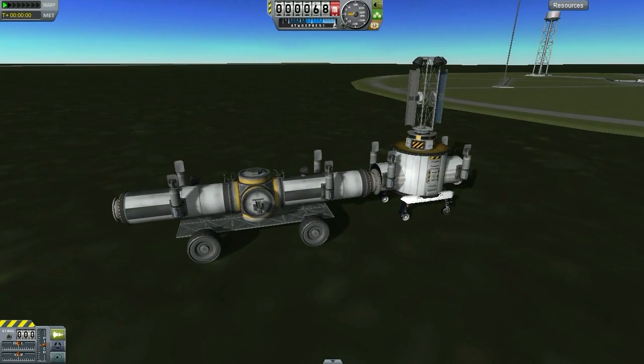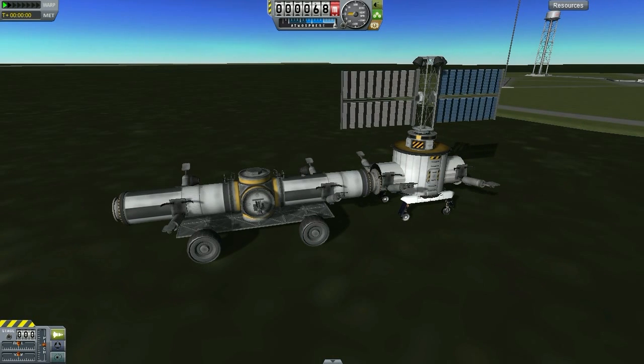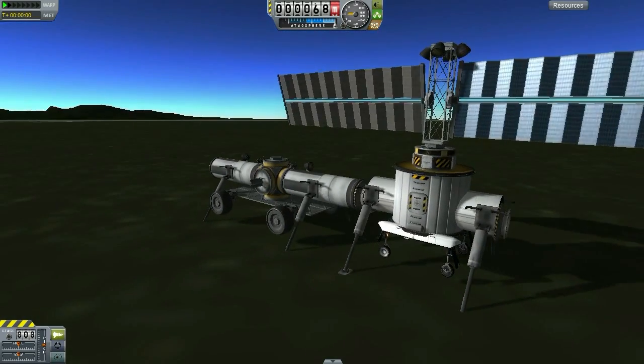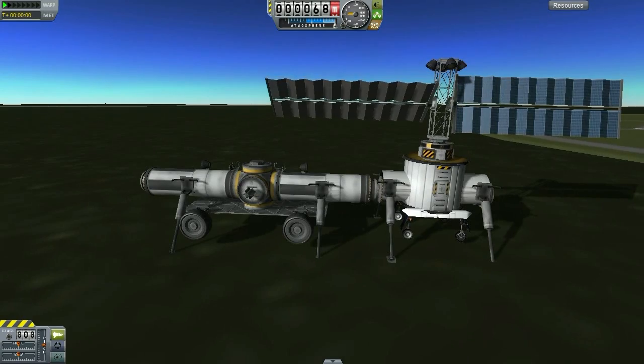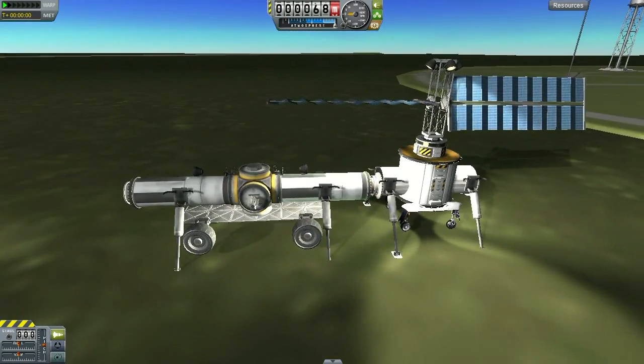That shouldn't push our computer too hard. And believe it or not, once we assemble the base together completely, we anticipate a part load of about maybe 60 parts for the entire mun base, all modules combined. Okay, and here we are — checking the lights, making sure it's all good to go.